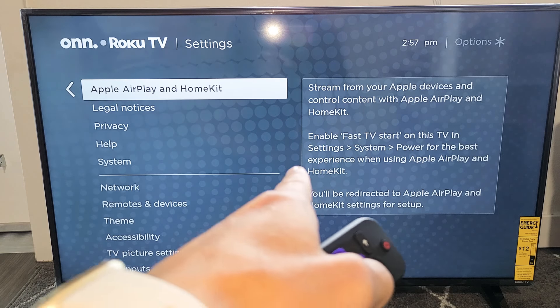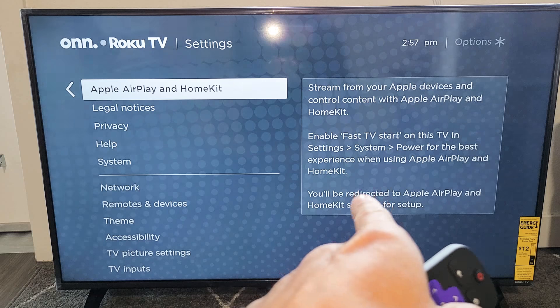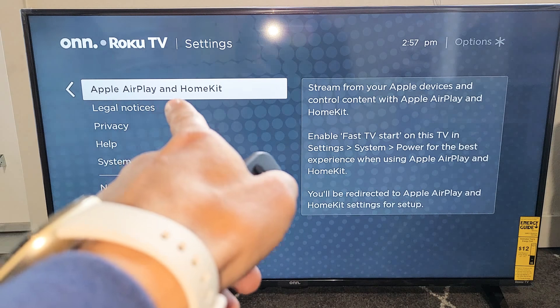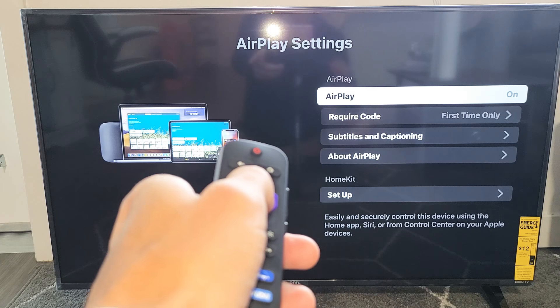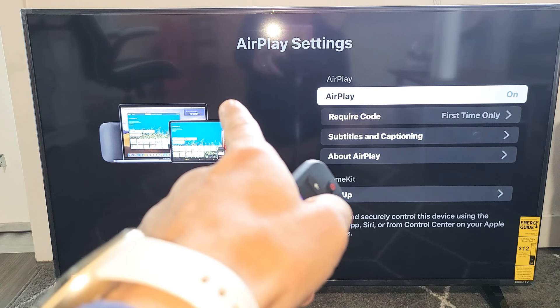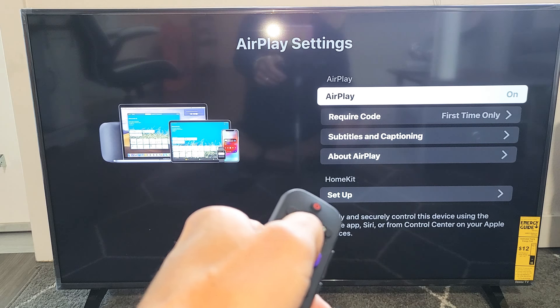Now also take note: for the best experience, you do want to enable Fast TV Start on the TV, and we'll do that in one second. Anyway, go to Apple AirPlay and HomeKit, click on Enter, and the first time you click on that it's going to set it up really quickly. Once it's done, every time you go back to the Apple AirPlay setting, you have AirPlay on. Mine is now on.